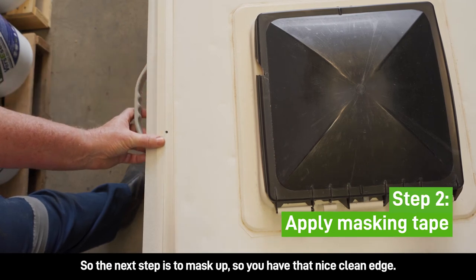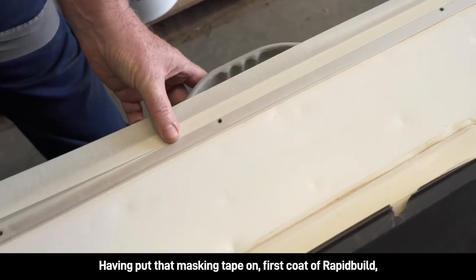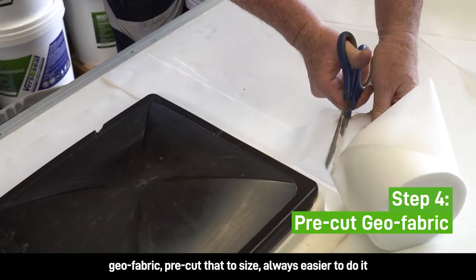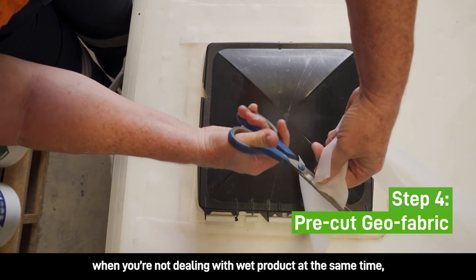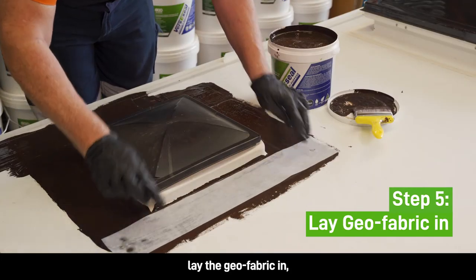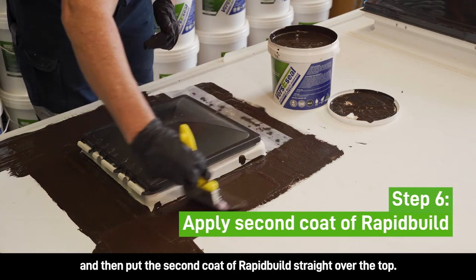The next step is to mask up to make sure you've got that nice clean edge. Having put that masking tape on, apply the first coat of RapidBuild Geofabric — pre-cut that to size. It's always easier to do it when you're not dealing with wet product at the same time. Lay the Geofabric in and then put the second coat of RapidBuild straight over the top.